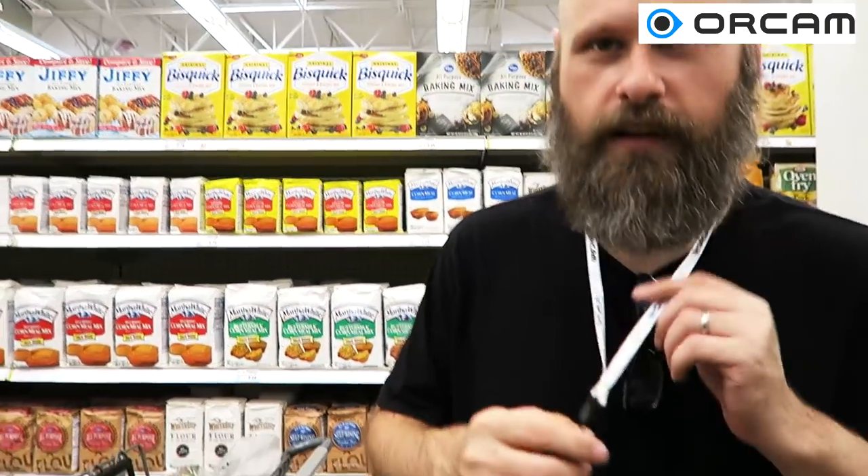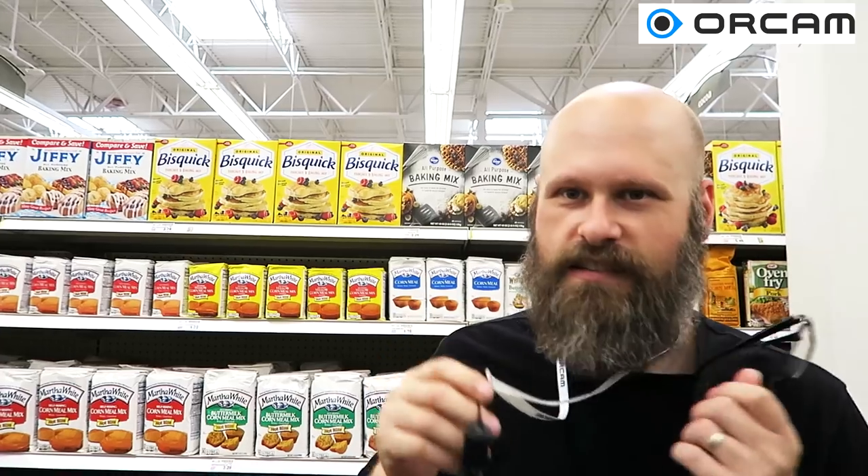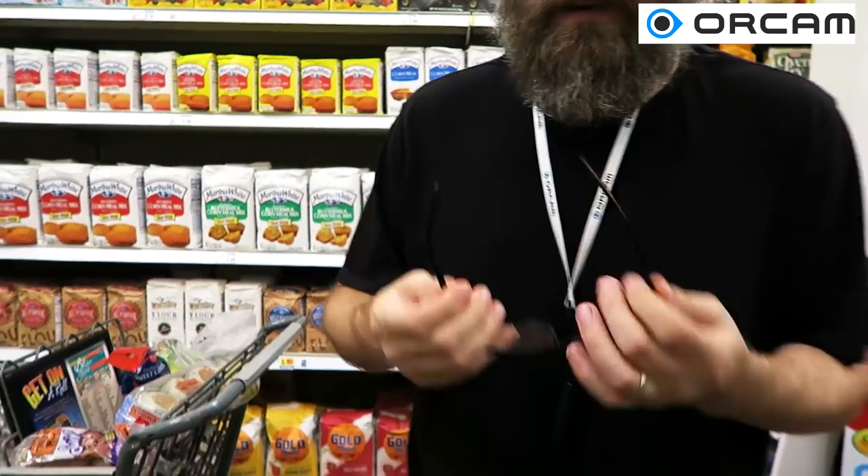So it got it. Once I took it away from all this other confusion, it did a pretty good job. One cool thing about this is since it has the lanyard and it's magnetic, I can just walk around with it hanging on my neck and then whenever I need it, put the glasses on and attach it.